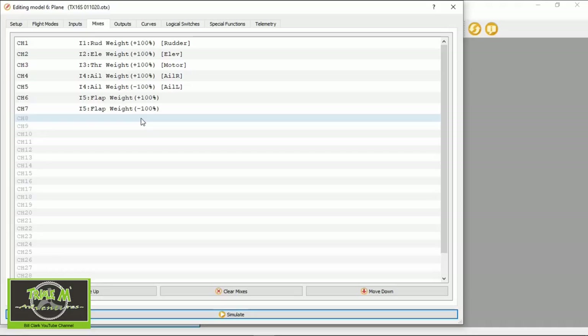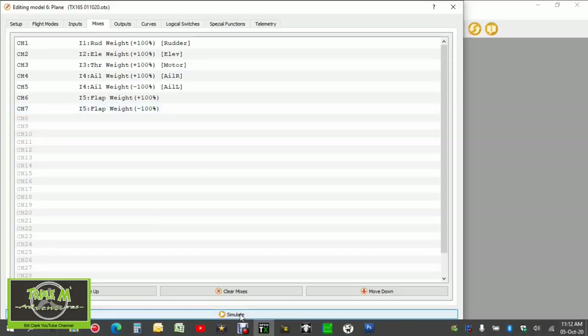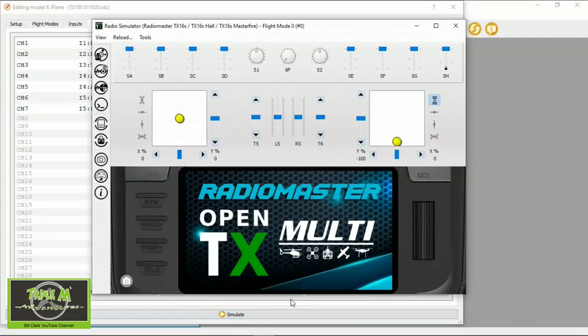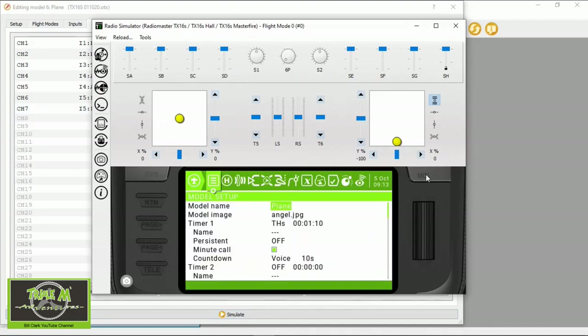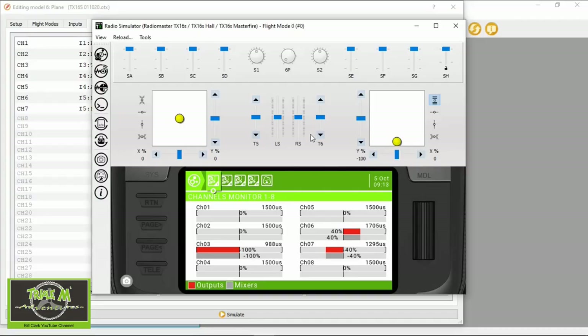Now let's simulate this to see if it's working — we're going to hit the Simulator button. Hit the Model button and then hit the Model button again. We set the flaps up on switch SC, so if we pull SC down you can see the flaps go down — at 60%, at 40%, and forward they're off. So 40 and 60 — you can see that the flaps would be working correctly. As I said, it depends on the way you've installed the servos whether the mixes have to be plus or minus.